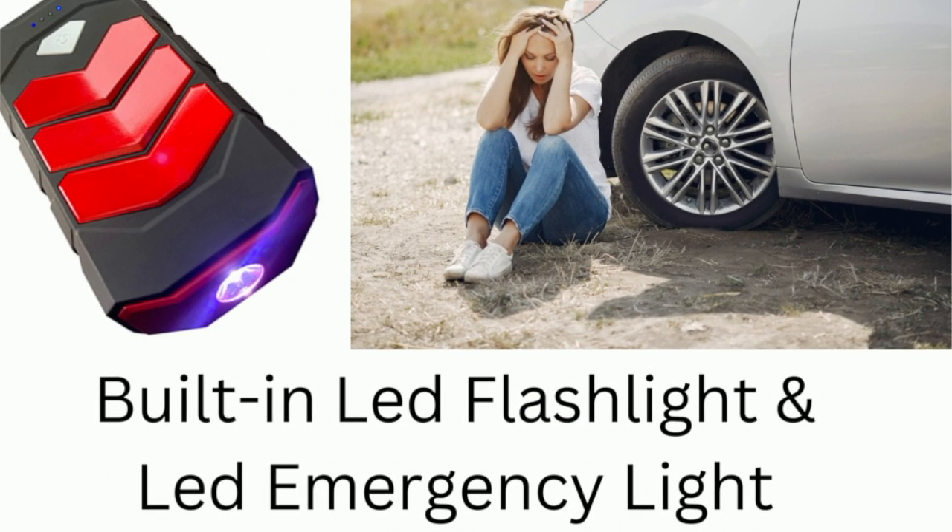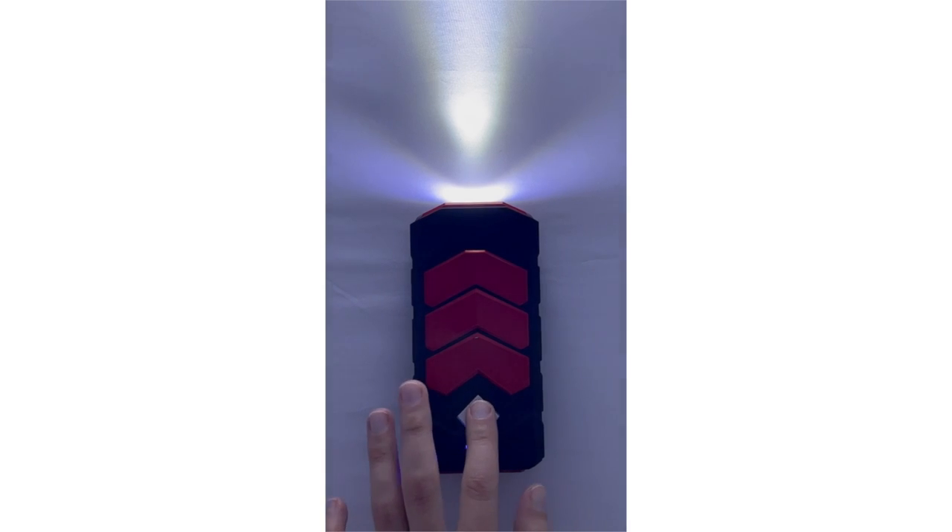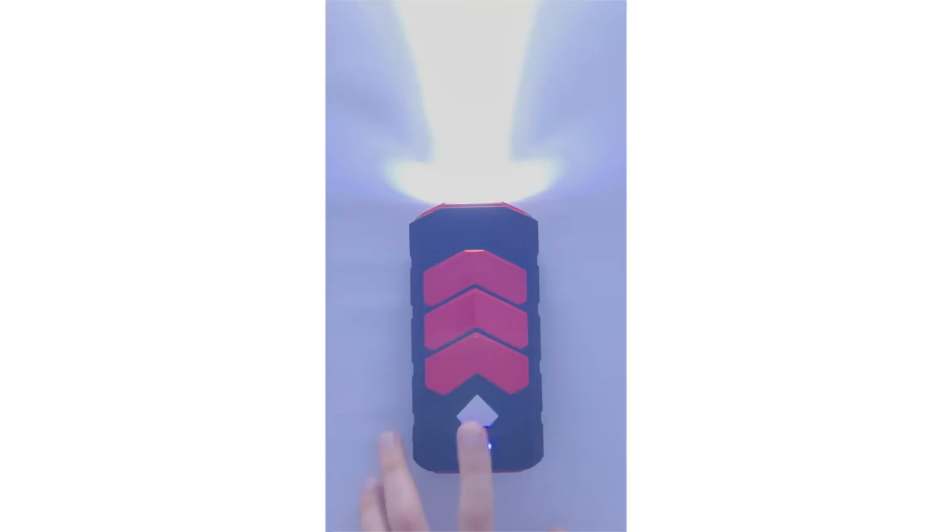The last and final feature that makes the L064 Portable Power Pack a great buy is the LED flashlight that is housed inside of the actual battery pack. This flashlight can be used as a normal LED flashlight but also has an alternative mode that turns it into an emergency light.